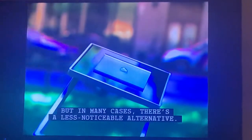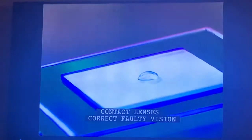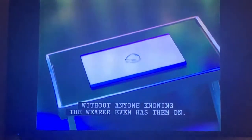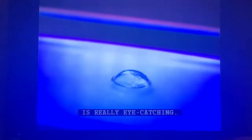People who have defective vision can always wear glasses, but in many cases there's a less noticeable alternative: contact lenses. They correct faulty vision without anyone knowing the wearer even has them on. What goes into making these tiny optical aids is really eye-catching.